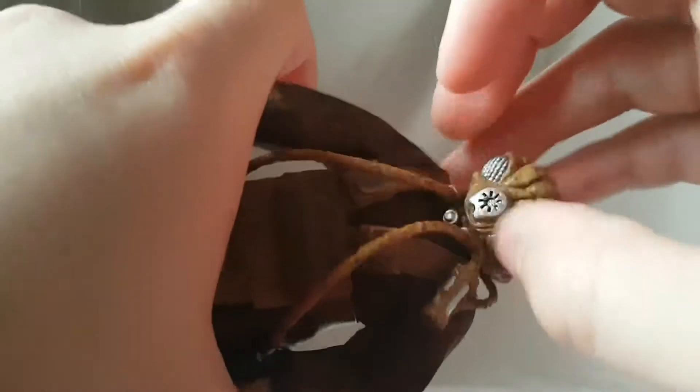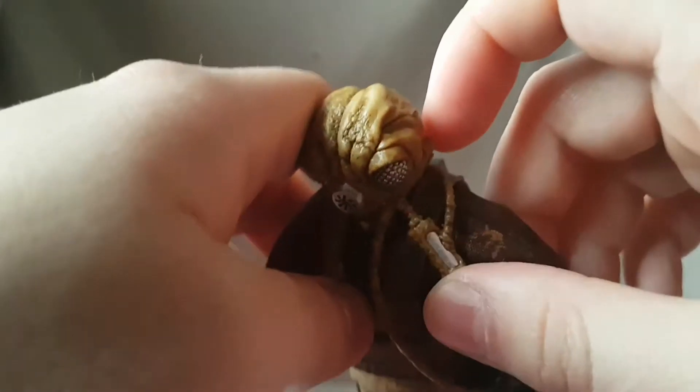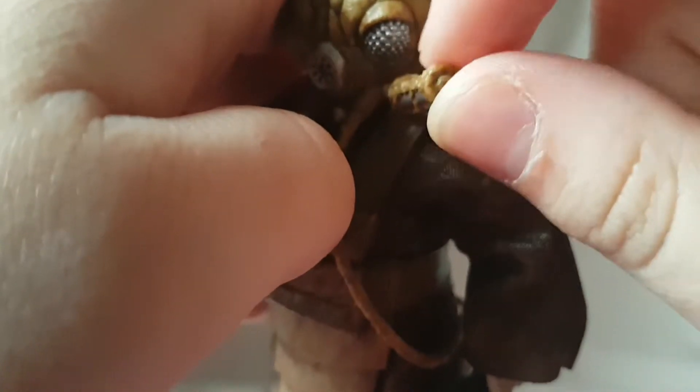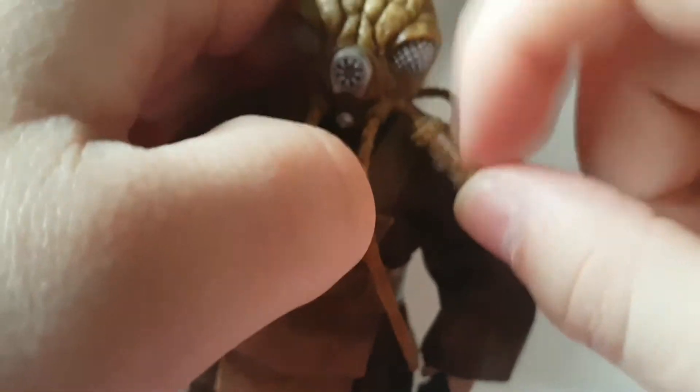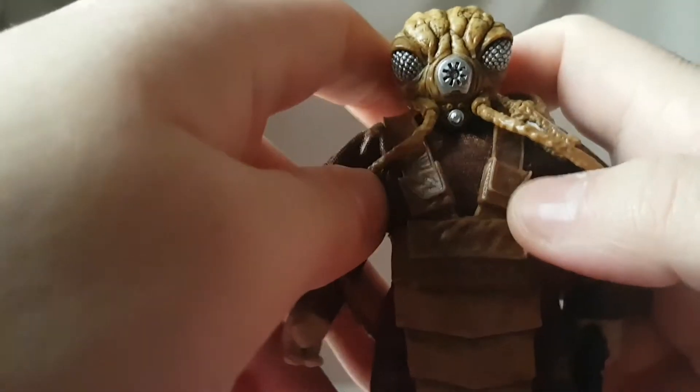There are these little tubes which go all the way to the back. I don't really know Zuckus's deal — is this a human in a suit or an alien? I'm not really familiar. There's also this piece I don't really know what it is, but it looks like a little canister of some kind finished in silver. The chest plate is a separate piece overall very cool nonetheless.